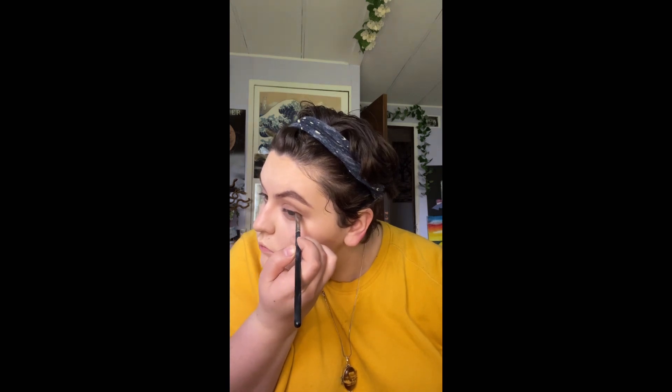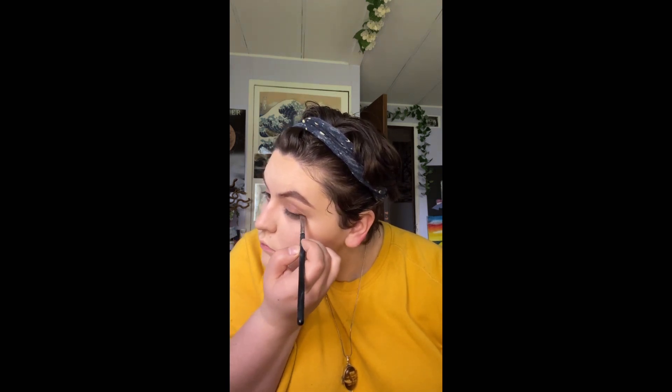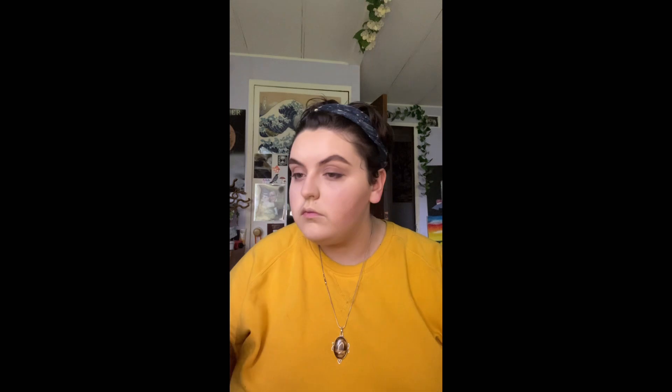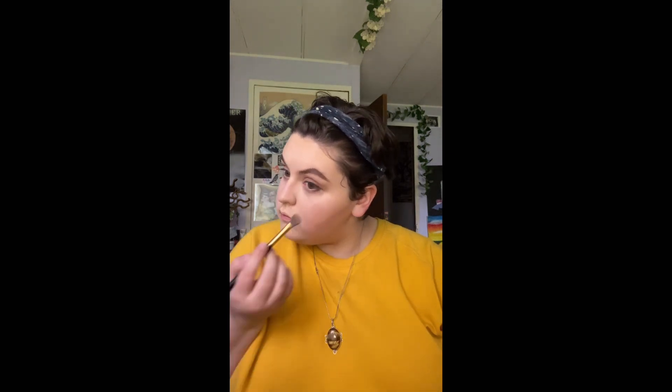Taking that same dark brown, I'm going to define the edges of my lash line — this is just going to round out the eyes and make them nice and defined from the stage. I do this a little bit with my eyes open and a little bit with them closed so I can see what I'm working with. Once that is where I like it, I take a fluffy brush and blend out the very outer edge so it is nice and soft and doesn't take the eyes up too much.